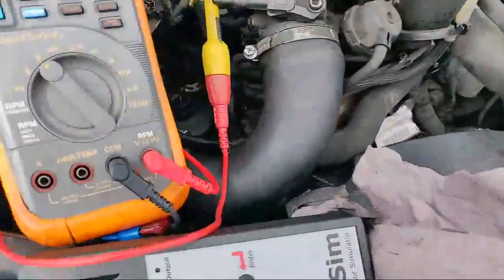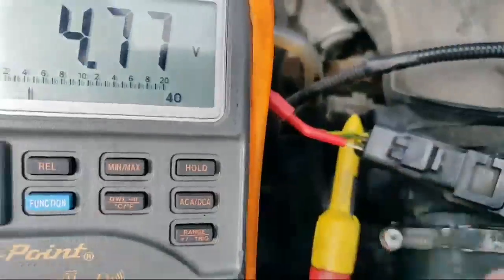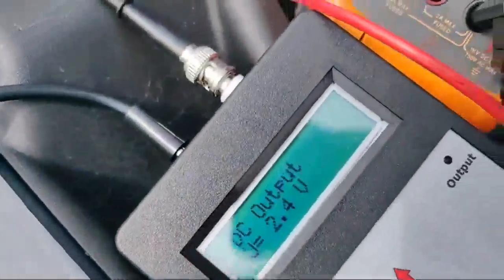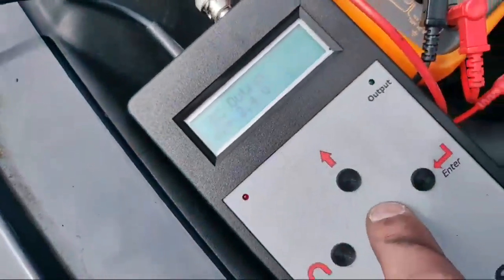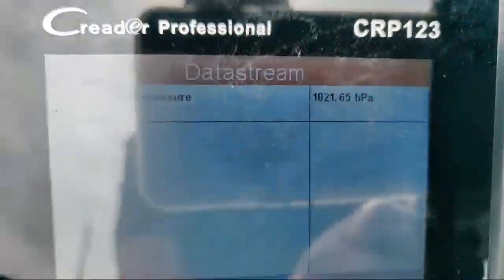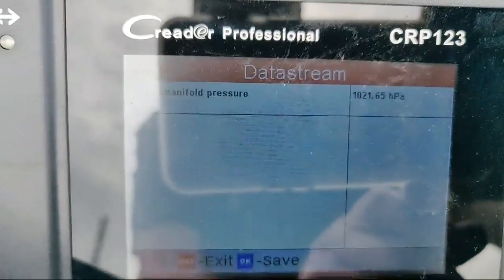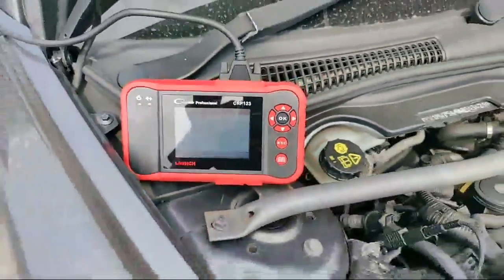So what we're going to do with the Ditex simulator — dead easy. We've got a battery connection going straight into the signal wire: 2.4 volts. Hit the green button — 2.4 volts on there. There we go. So that proves the wiring's intact — what that tells us is that sensor is kaput. Nice and easy — Ditex sensor simulator from TFA Solutions. That's car number six we're on.